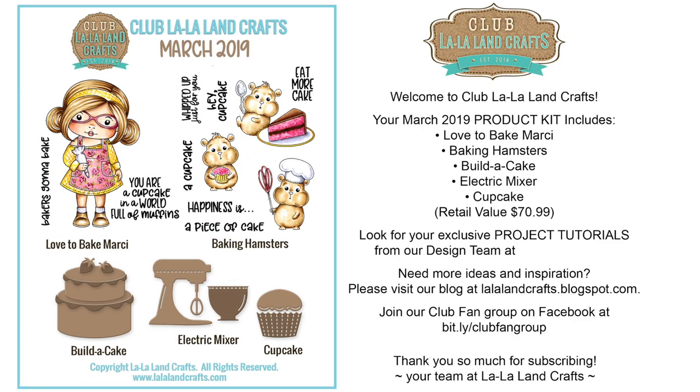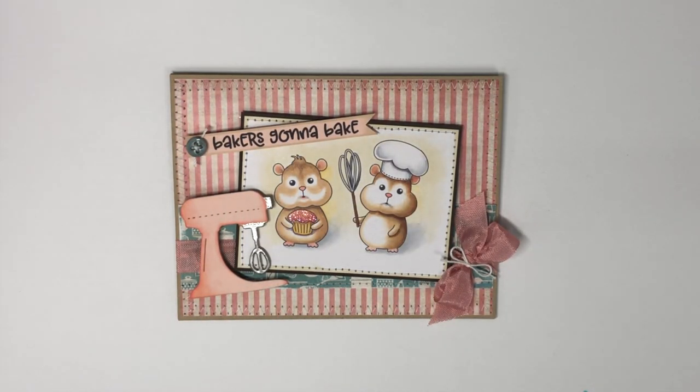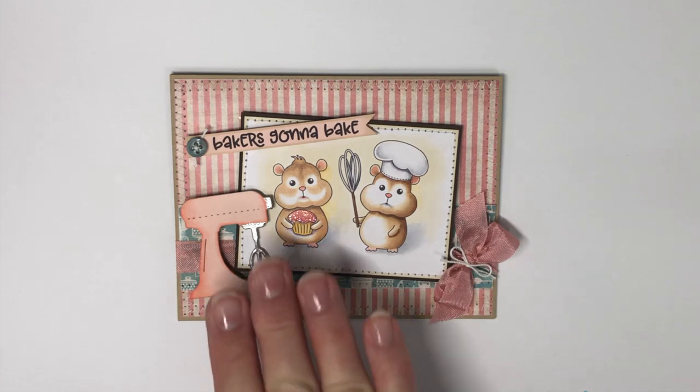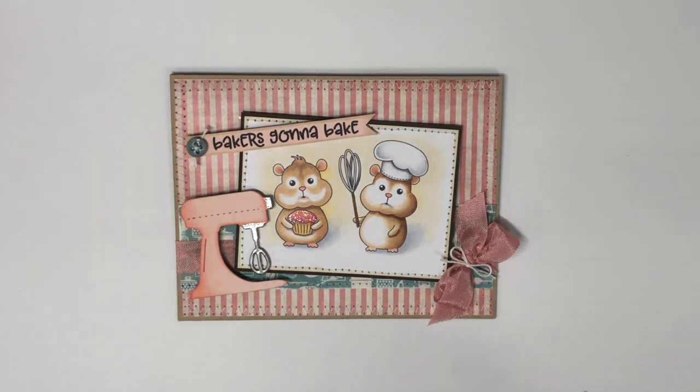If you join the club fan group on Facebook, you can also get some great inspiration there. Let's take a look at a couple of the cards I've made for this release. First is one with the baking hamster set — I used that little mixing bowl die as well. On this one I had used the silver embossing powder, but really just using a silver paint pen is quite a bit easier.